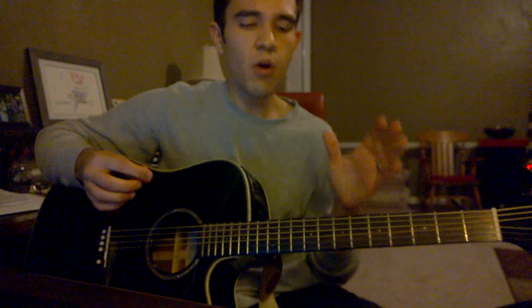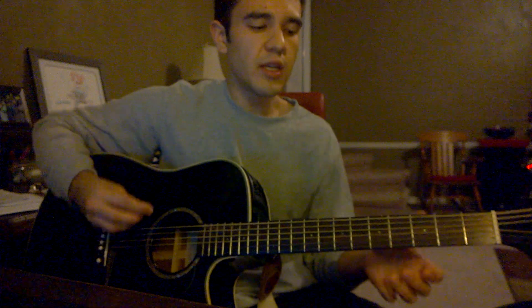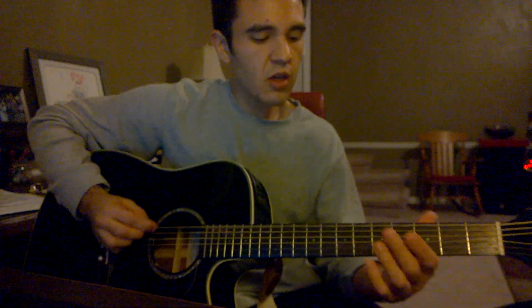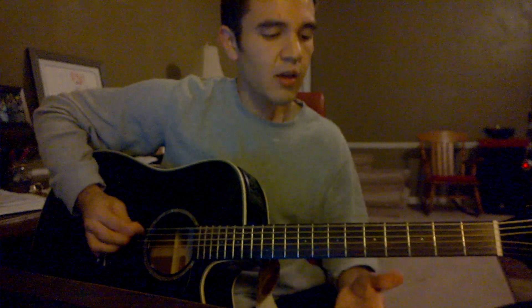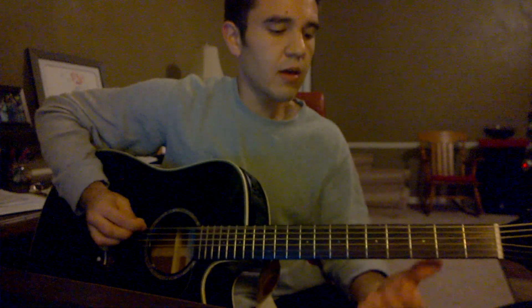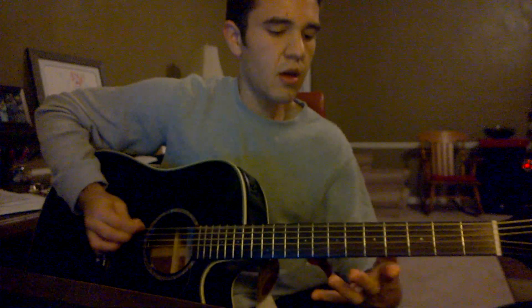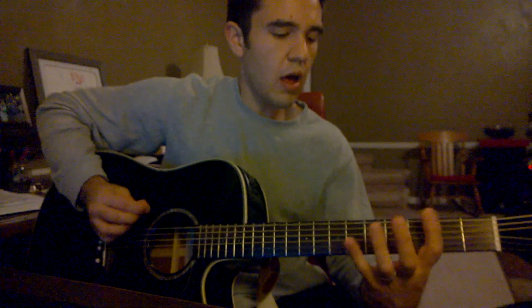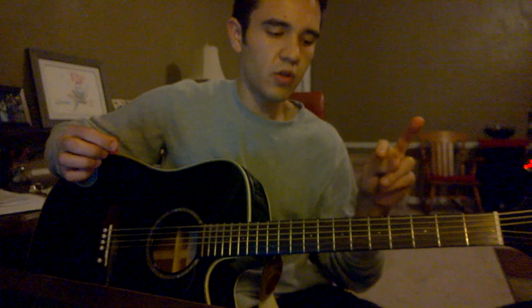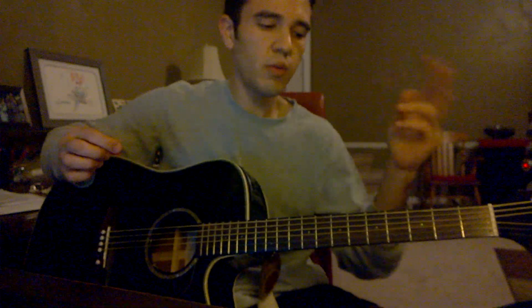Then it switches to a different part — there are two little parts that repeat three times total. So it goes... It's one, two, one, two, one, two. Part one, part two, part one, part two, part one, part two.